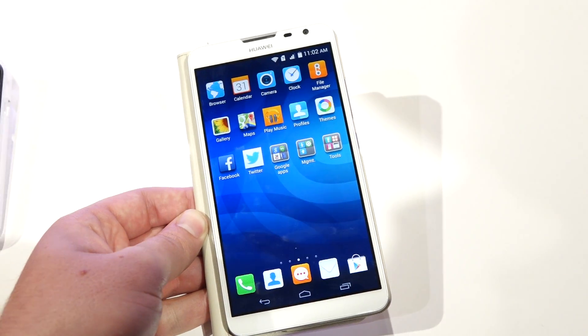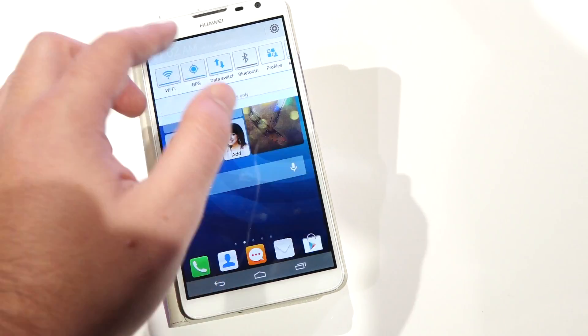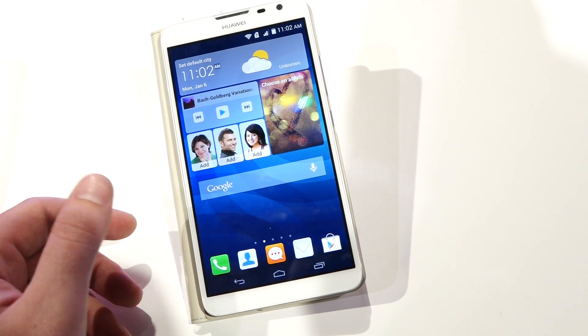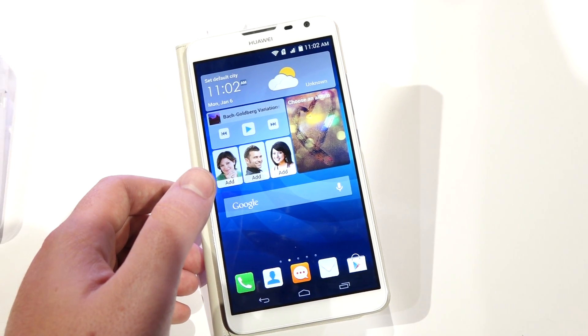They've got all these leather covers that they're showing off, some with Samsung-style view windows on the front of them. In general, it seems they're trying to get more Note-like with the Ascend Mate, although of course it still lacks a stylus. That is our first look at the Ascend Mate 2 4G by Huawei.